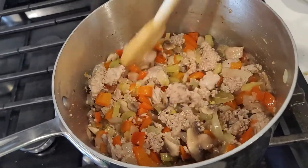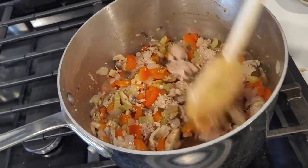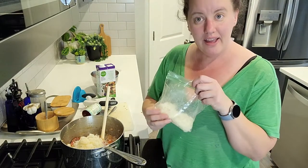I'm not going to lie, that ground turkey was giving me some concern, but now it's smelling really good and looking so much better, so we're going to press on.